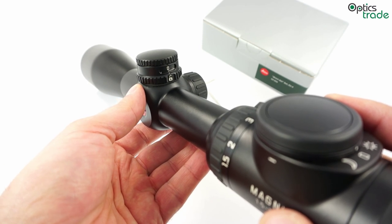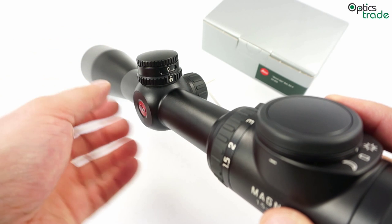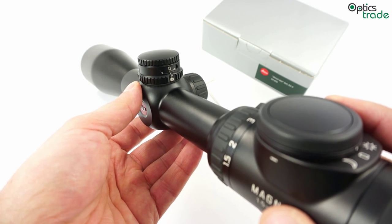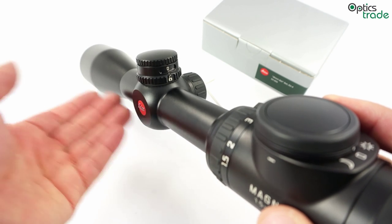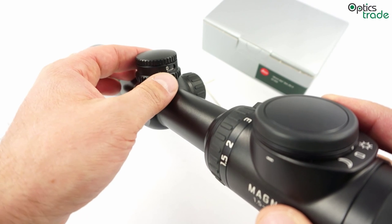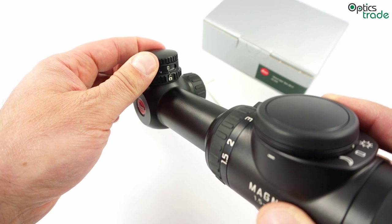not meant for shooting competitions, but equipped with such a BDC ballistic turret, you can still shoot far with enough accuracy for hunting purposes.